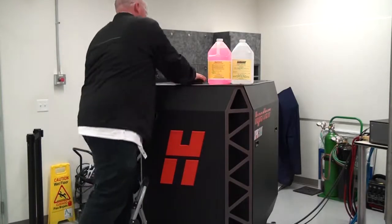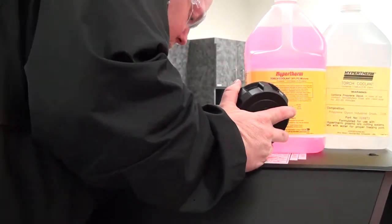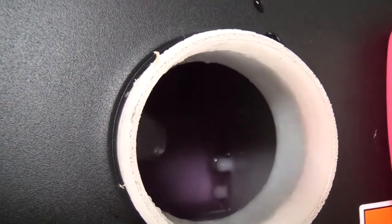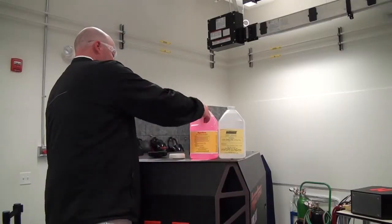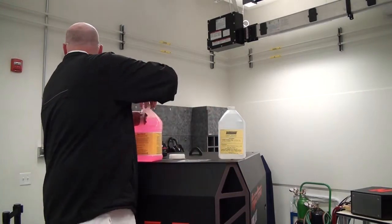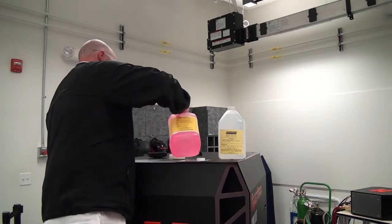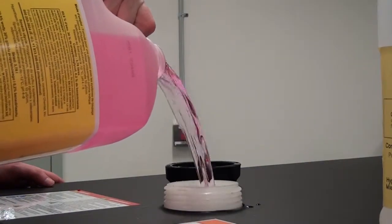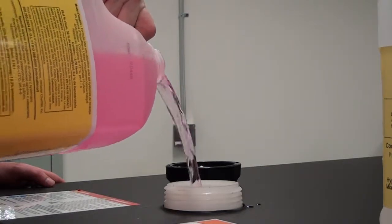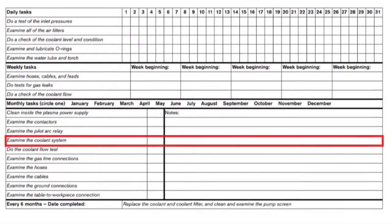Check the coolant level by visually looking into the reservoir through the cap opening. The coolant level is full when it is filled to the base of the fill neck. Also, look for contamination in the tank — if contamination is present, draining the coolant may be required and is outlined in the 6-month check. Add coolant to the reservoir if needed, using the correct type of coolant or mixture to prevent damage to the system. Record the amount of coolant that was required on the inspection sheet to allow you to monitor usage over time.